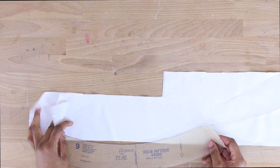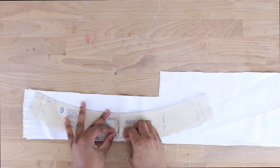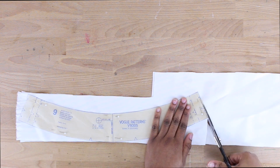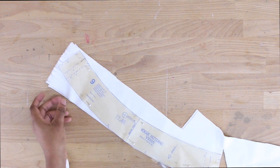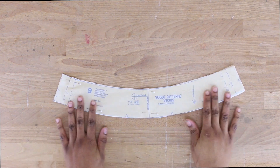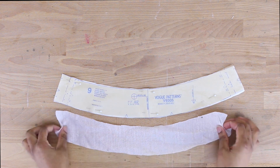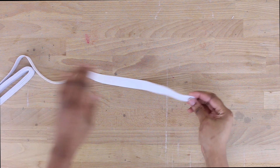Now I'm cutting out my number 9 pattern piece, which is the waistband, from the remaining fabric — make sure to cut this out twice. In addition, you also need to cut out one piece of fusible interfacing in the same shape as your number 9 pattern piece.